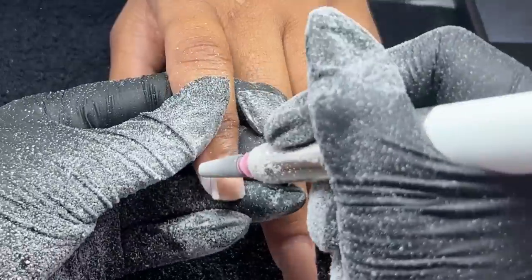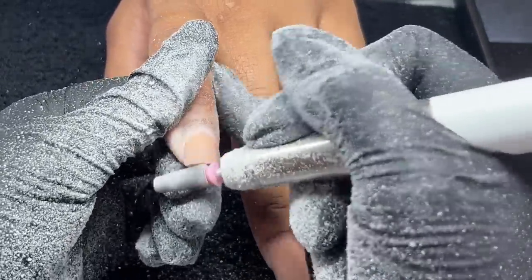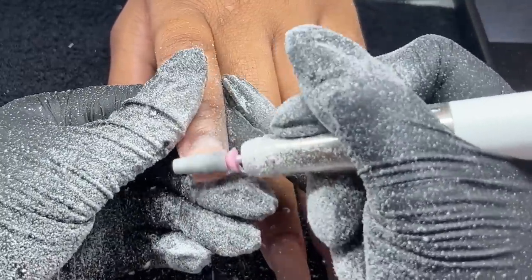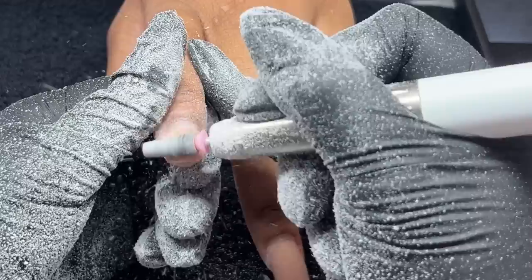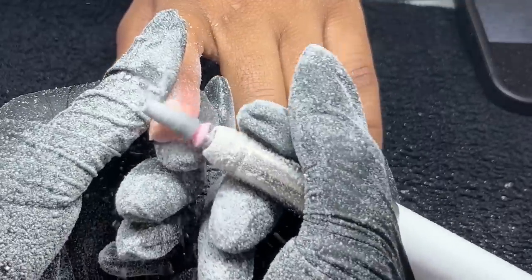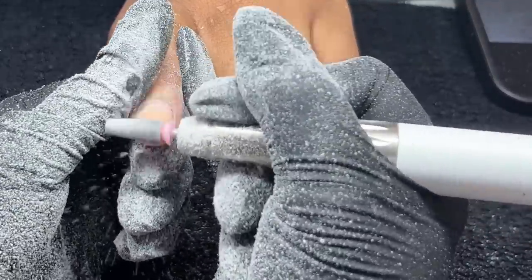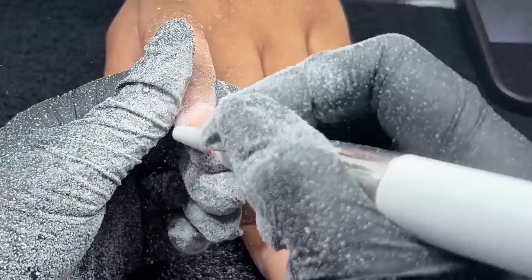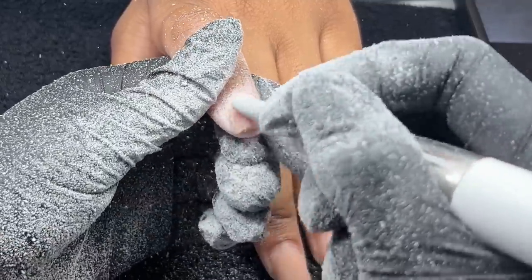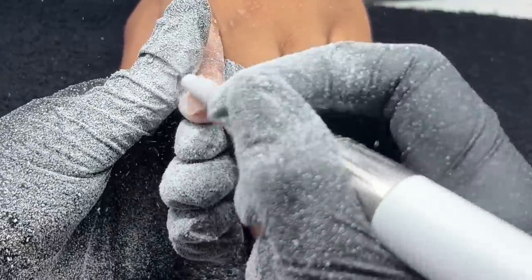We're going to be going in and just removing that acrylic from her nail. You can always soak it off, but honestly I do not want to bring out my soak-off bowl and waste all that time when I could just easily go in while I'm already doing the rest of the prep. So I just opted for this option. Like I said, you can always soak it off, but for the purpose of being a little bit more time-efficient, I'm just going to go ahead and file it all the way off. Typically when I do soak-offs anyway, I try to file it into a thin layer and then soak off — so pretty much doing the same process, just not soaking off the entire product.